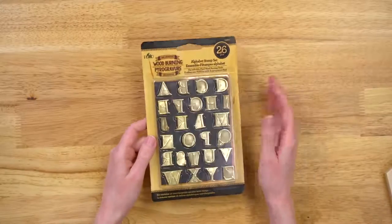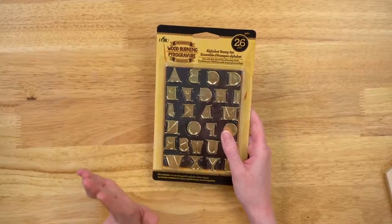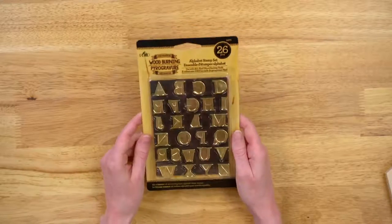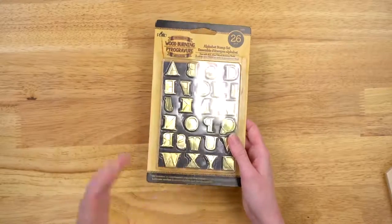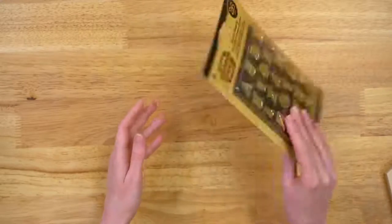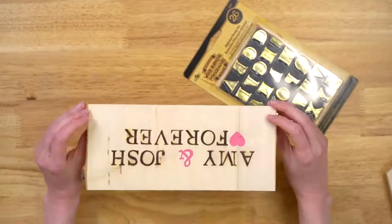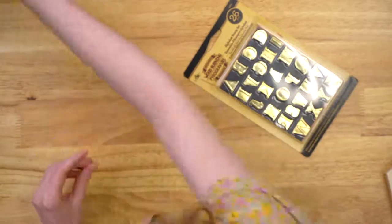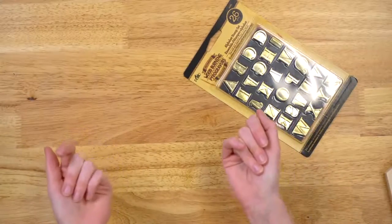I want to start talking about our alphabet stamp set. If you are brand new to wood burning and you maybe don't have the most steady hands and aren't confident in making straight designs, this is a really great product for you. We have all of the letters of the alphabet — you can use these over and over. They're metal stamp tips and you can make some beautiful projects. These are really great tools to pick up to craft for weddings, graduations, and baby showers.